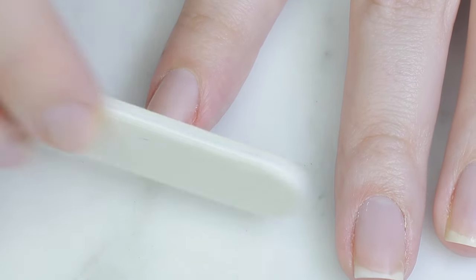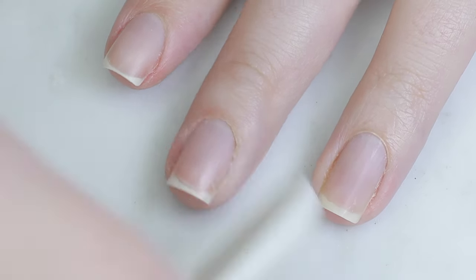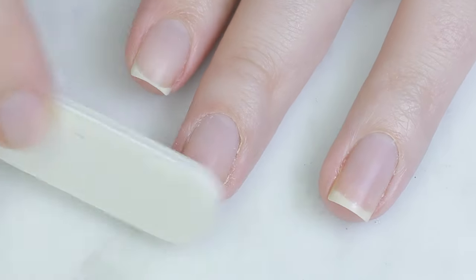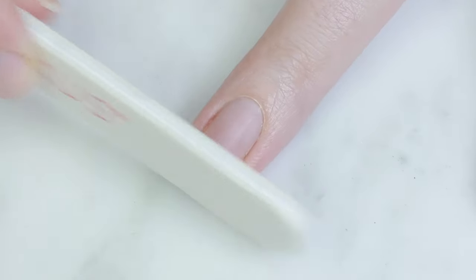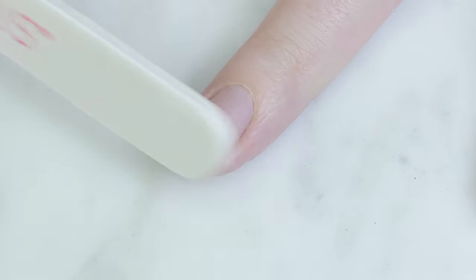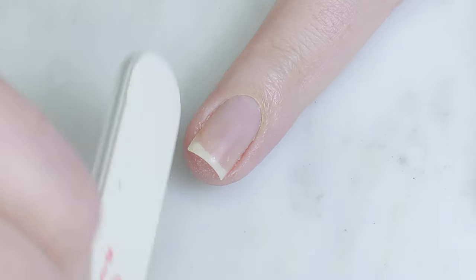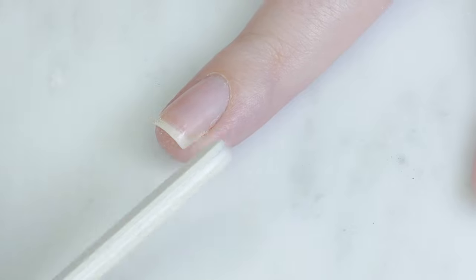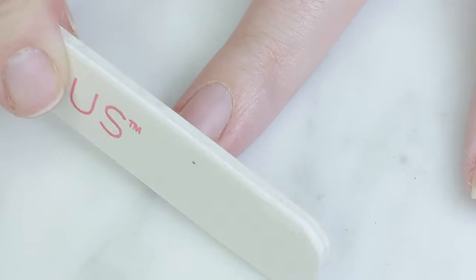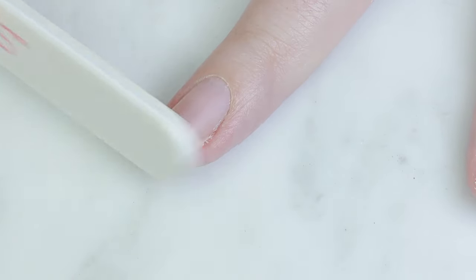I recommend using metal or disposable tools because they're more hygienic — even with your own personal nail supplies, it's always good to practice good hygiene. Metal can be easily cleaned with alcohol, and disposable things can be tossed when you're done. If all you have is a disposable file, you can wipe it down with alcohol and allow it to fully dry. Another great option is a crystal or glass nail file — it can be washed in soapy warm water and has a much finer grit, which is easier on brittle nails.